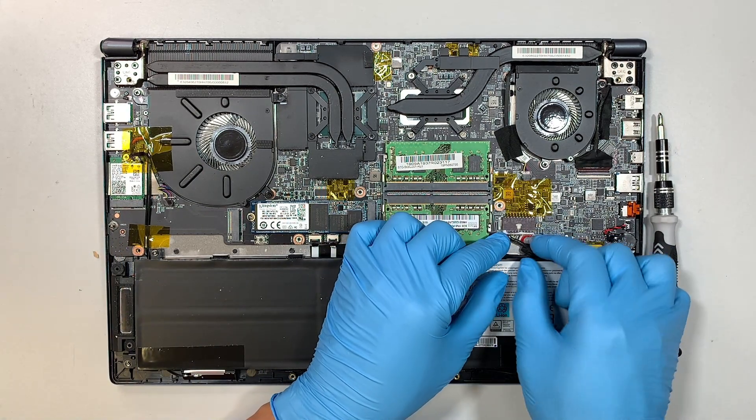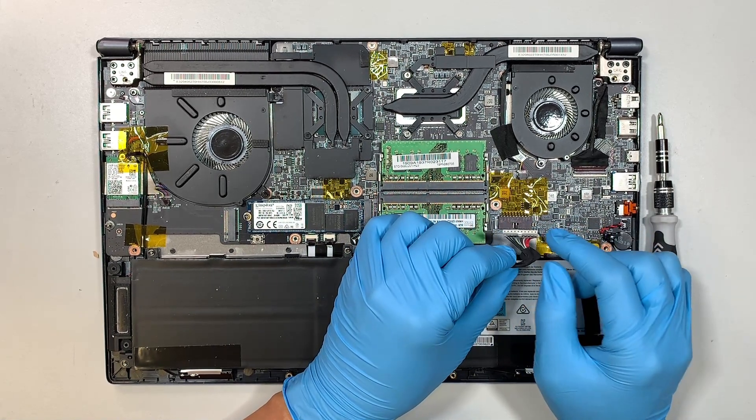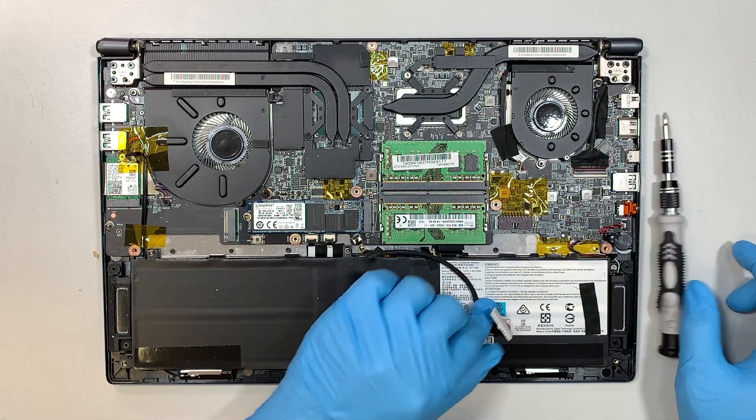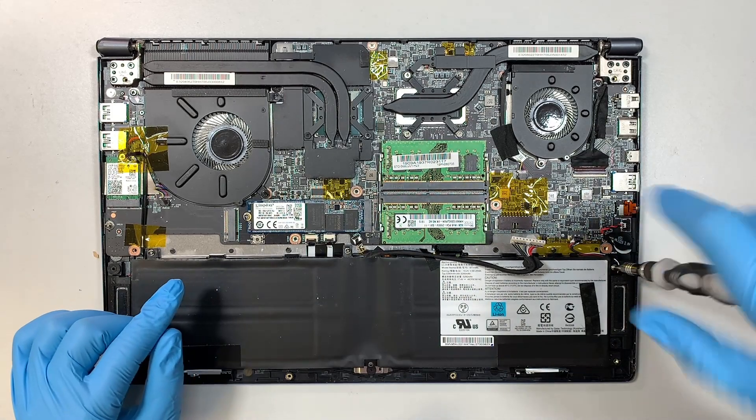The first thing I like to do is disconnect the battery. The connector is right here — you can slide it down towards your body; there's no clip or anything holding on to it. Just let the connector down, then get the Phillips screwdriver and we can remove the battery.